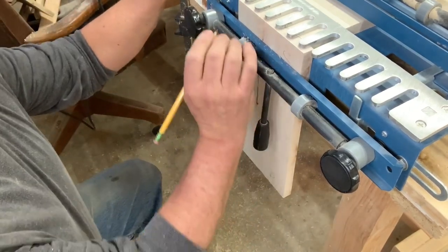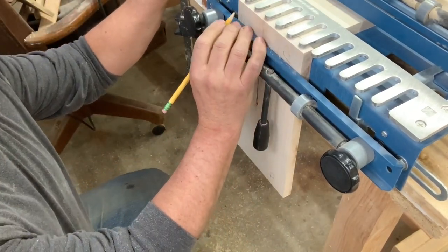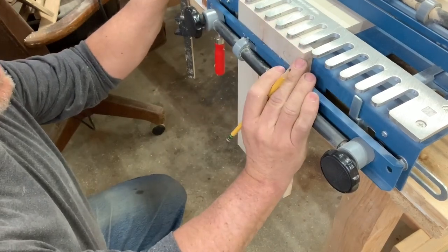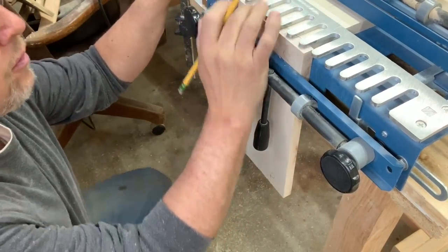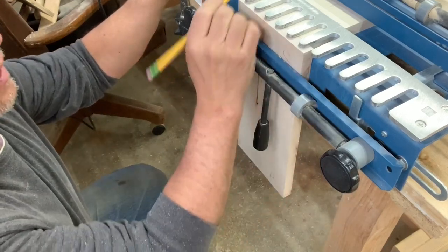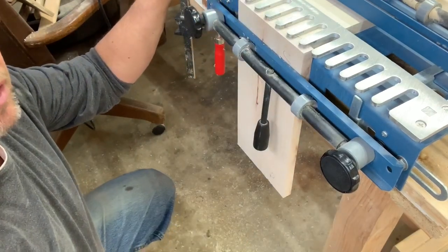Whenever I first start making my cut with my router, I like to score across the front with the router just to keep it from chipping out. So instead of just going straight in through the template, I'll score across the front and then start cutting my dovetails out.